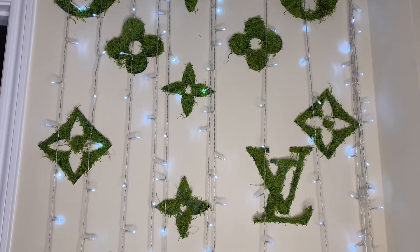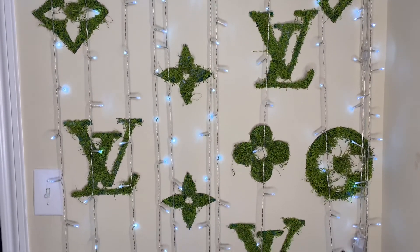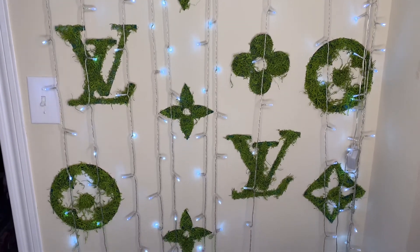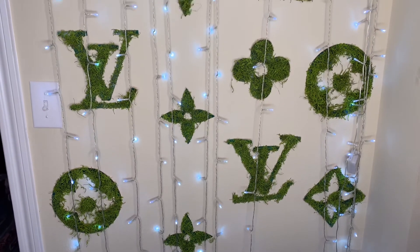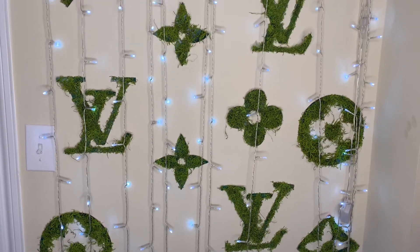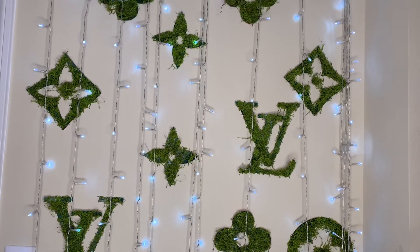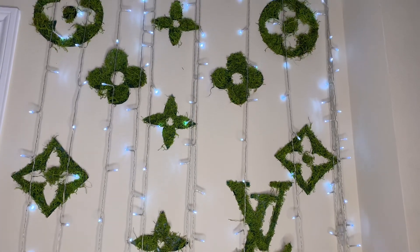So yeah y'all, this is the finished look right here. I just put some double-sided tape on the back of the stencils and hung them up on my wall following the actual Louis Vuitton pattern. I'll put the prices of everything I paid down in the description box. This took me about two days in total because I took breaks, but I really like how it turned out — tell me how y'all think it turned out. Thanks y'all, bye!